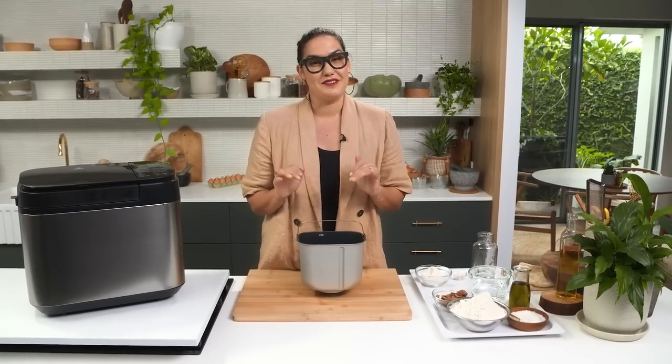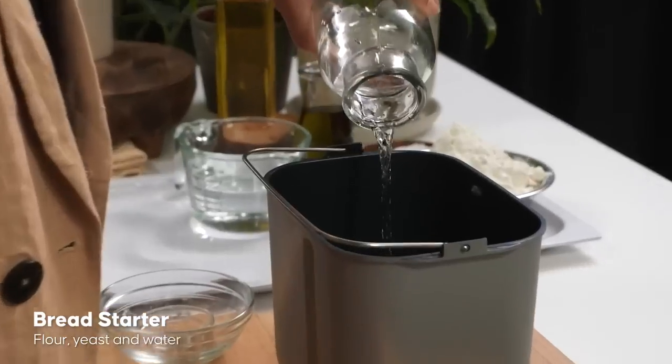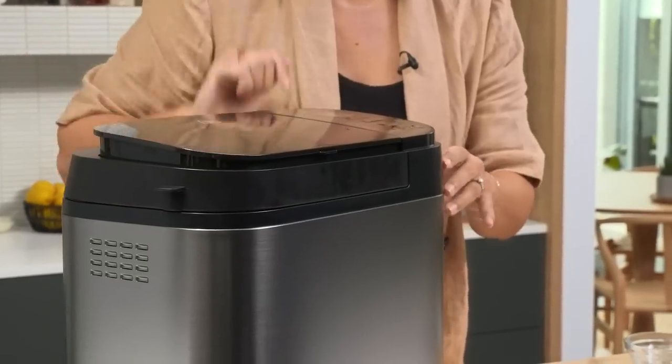For my bread, I've decided to go a little bit fancy - I'm going to make a Mediterranean olive loaf. The special thing about this recipe is I have a little cheats sourdough starter. It's not quite sourdough, but it's a starter which will give us an extra element of flavor - a slight little bit of sour tang in our bread loaf. To make the starter, I just need flour, yeast, and water. I'm going to mix the starter in the bread maker and then let it rest for four hours.